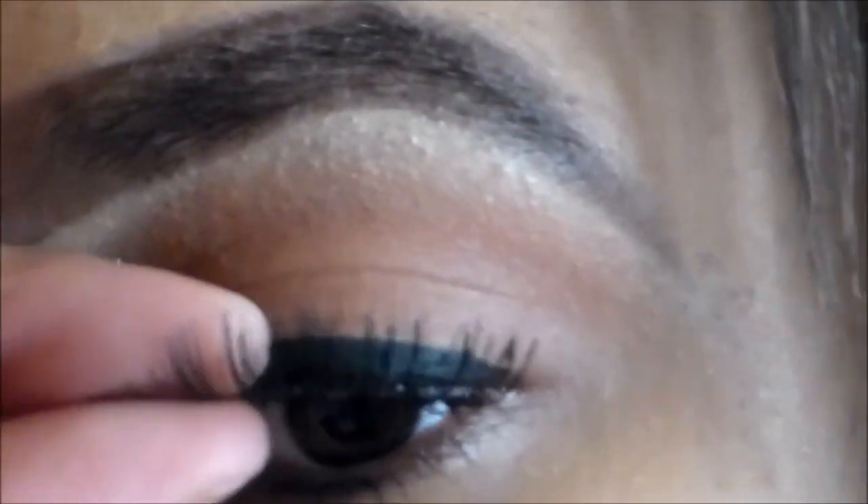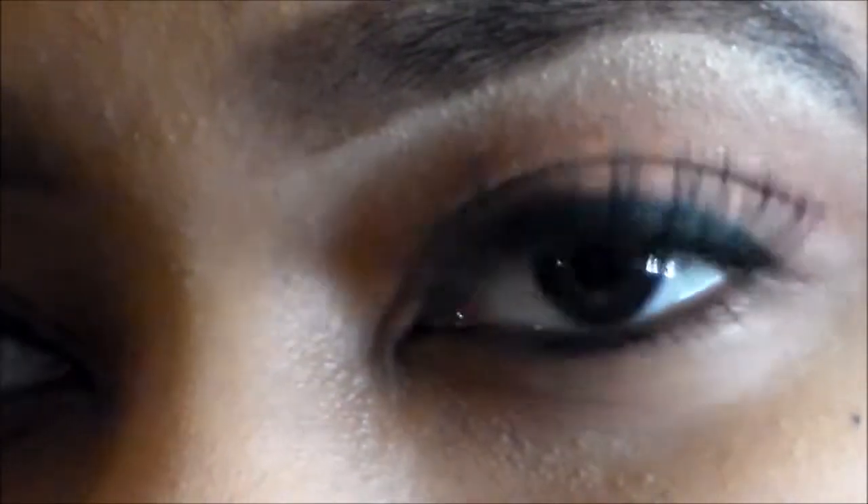Now my eyelashes are all blended in. I'm going to use my fingers and pinch the inner corner just to make sure that it is really secure.